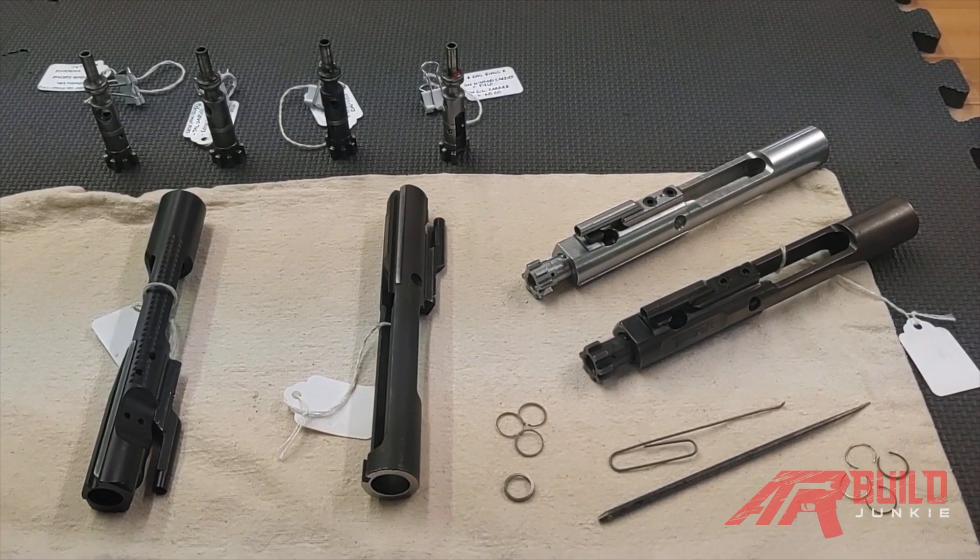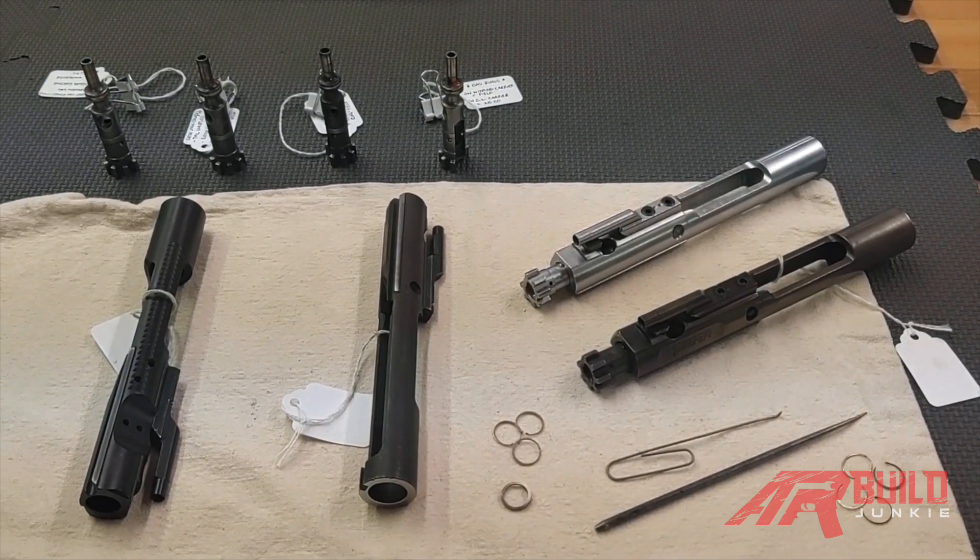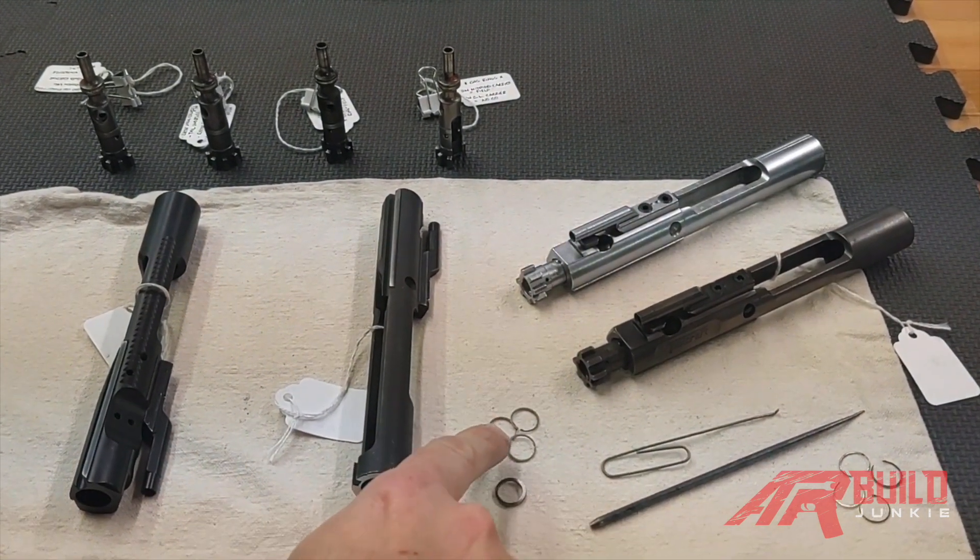Hello, this is Chad from School of the American Rifle. Today I'm producing a video in conjunction with AR Bill Junkie about AR-15 gas rings.